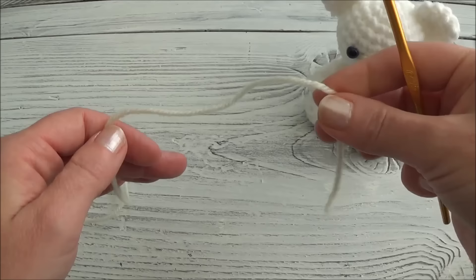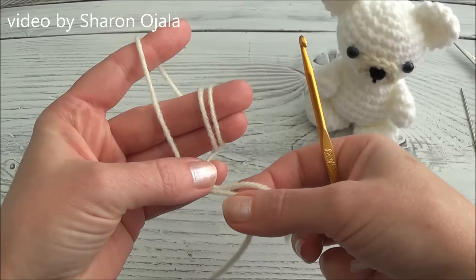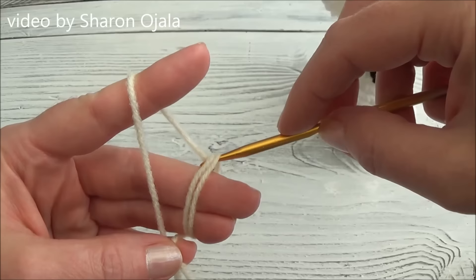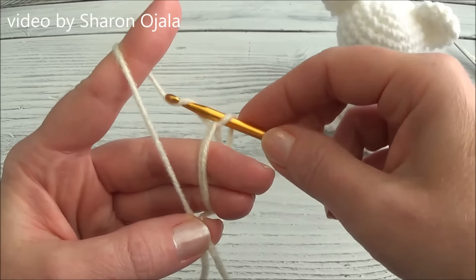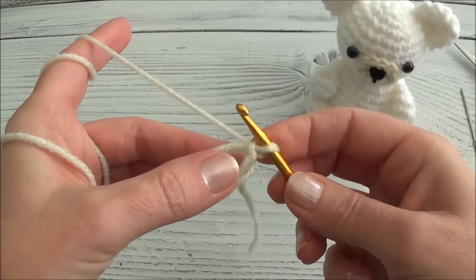Watch what I'm doing and then pause the video and try it yourself. Take the shorter yarn tail, wrap it around these two fingers twice, then hold that yarn tail between my pinky and my thumb, and hold the working yarn in between my pinky and my thumb. Insert my hook and bring it to the back. Pull this yarn underneath these two strings. Now I have a loop on my hook - grab the yarn one more time and pull it through that loop, and that created a slip knot. Now I can put six single crochets into this ring.